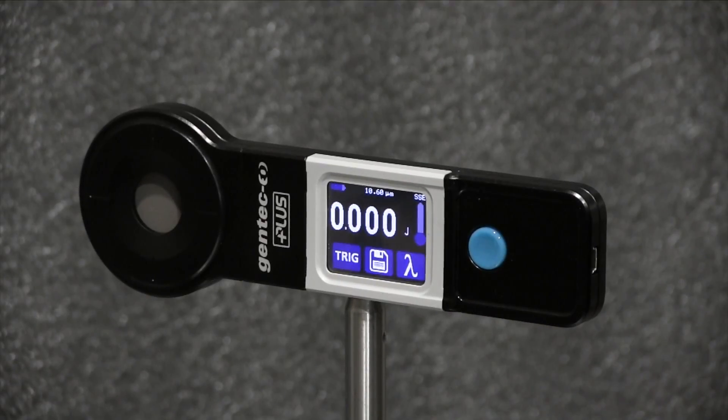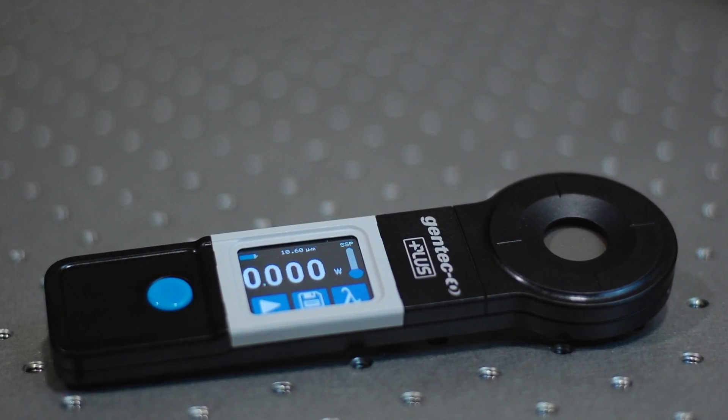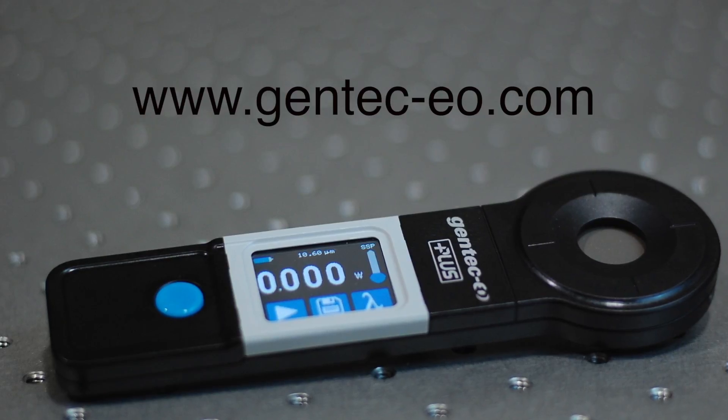We've now measured the pulse energy at 320 millijoules. This completes our introduction video for our new Pronto 250 Plus power probe. If you require more information, please visit our website at gentecheo.com to download a copy of the Pronto data sheet or user manual.